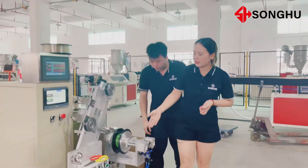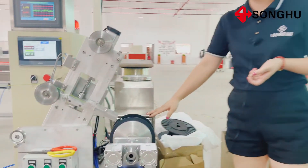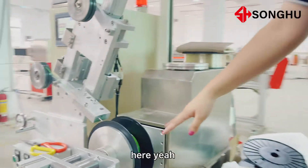And here you can see the winding system.